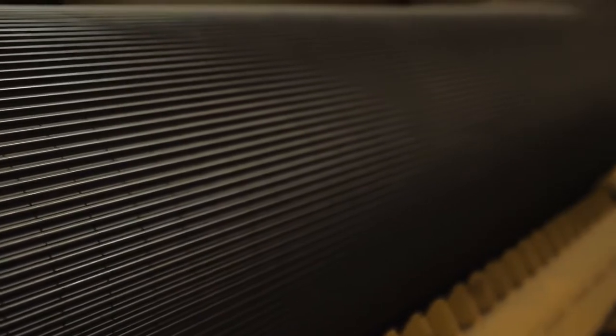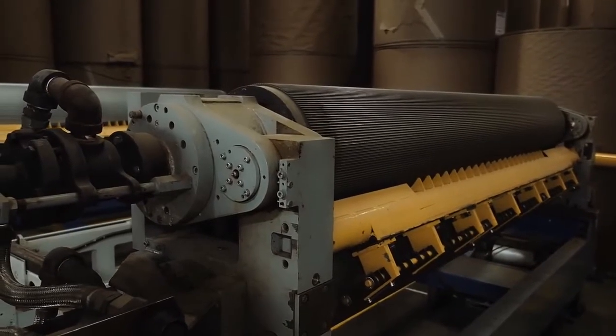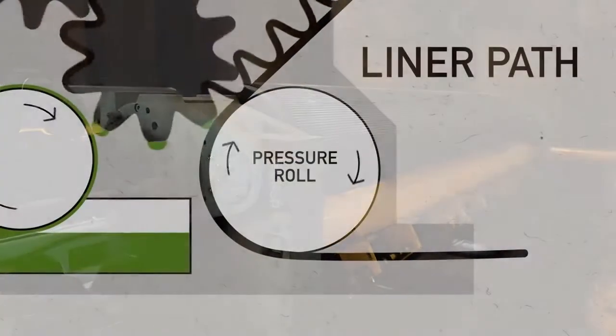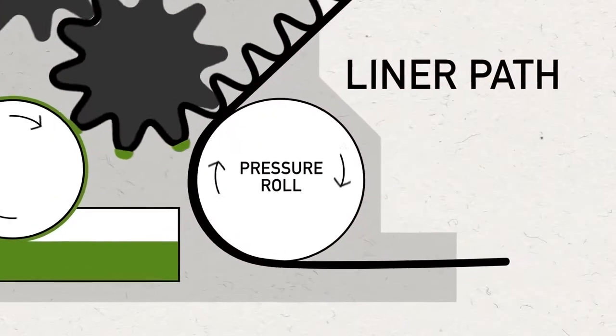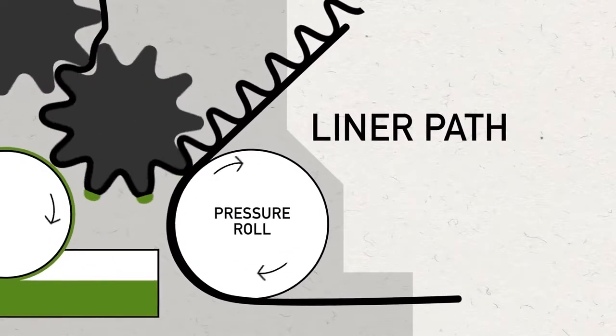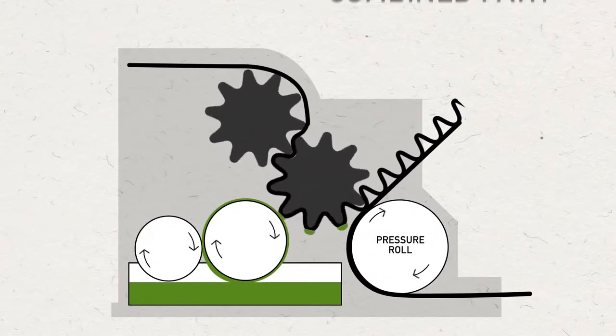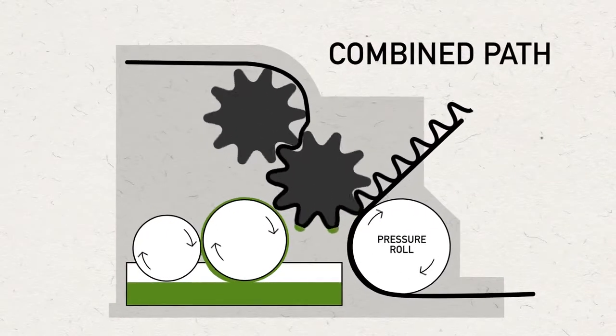Each set of corrugating rolls is made in specific flute profiles to create the performance attributes needed for the finished packaging item. A pressure roll loads the correct pressure and also brings the liner into contact with the fluted medium after a cornstarch-based adhesive is applied to the flute tips by the glue roll.